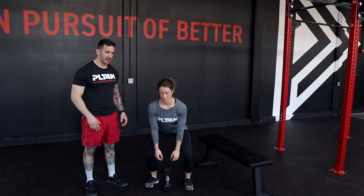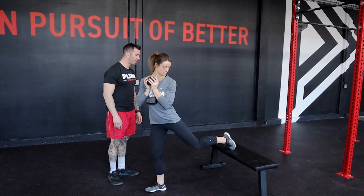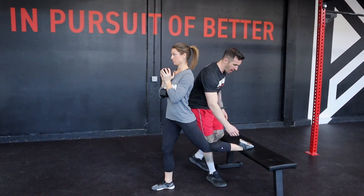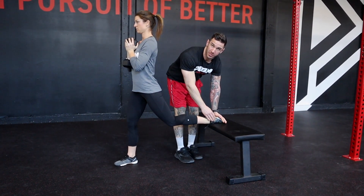Athletes will start by bringing their dumbbell or kettlebell to their front rack position. From here, we're going to make sure that we get our back foot on the bench, ensuring that we're not tucking the toe — that there's a flat piece of our foot on the bench for stability.